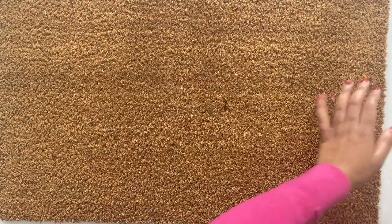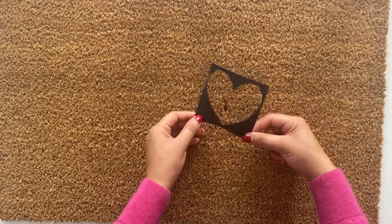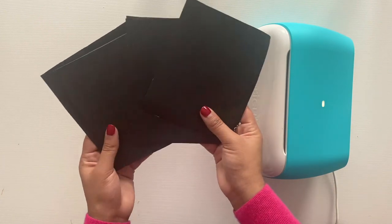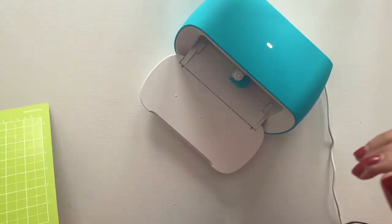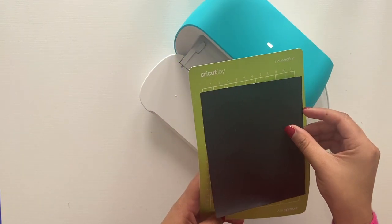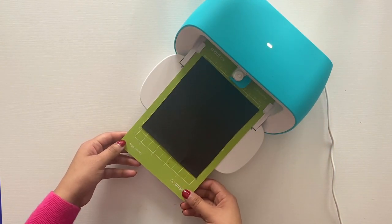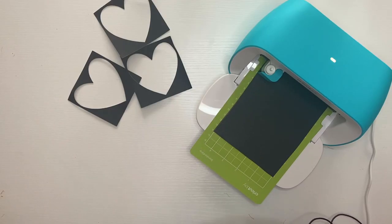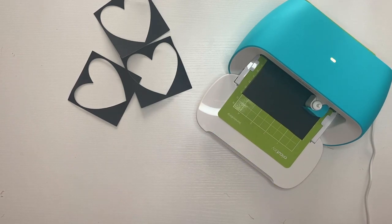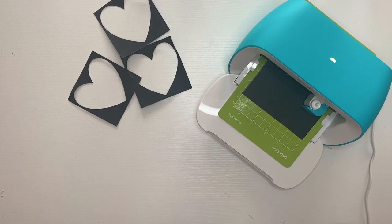The first thing you're going to need is a doormat — I picked this up from IKEA. I'm going to be making heart stencils using my Cricut Joy. I'm just going to use this poster board that I had cut down to the size of my Cricut mat, and I'm just going to have my Cricut cut out all of my stencils. I actually have a video where I made stencils without a Cricut, so I'll definitely link it up in the cards and also down below. Using the Cricut definitely makes this project a lot easier and a lot faster, so I highly recommend it.